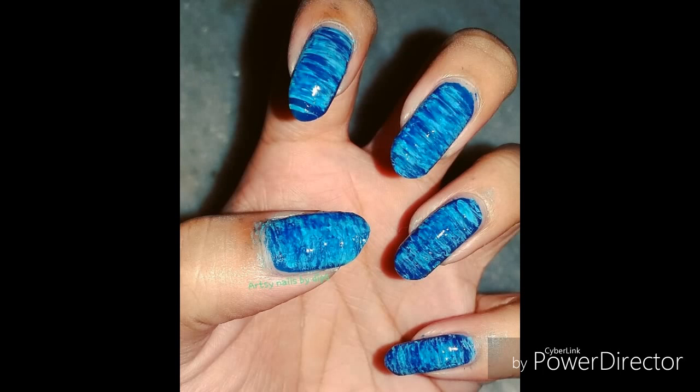Welcome to my channel friends! Today we are going to learn how to use the fan brush and how to do a sugar spun design using the fan brush, so let's see what we can do.